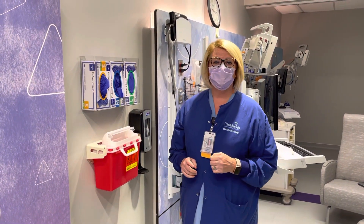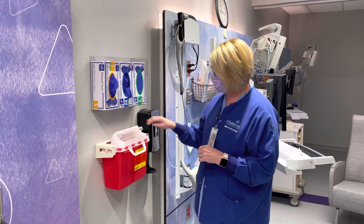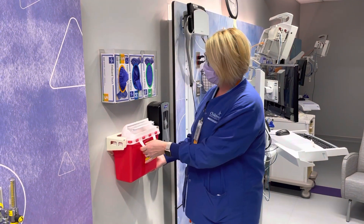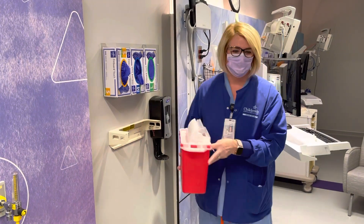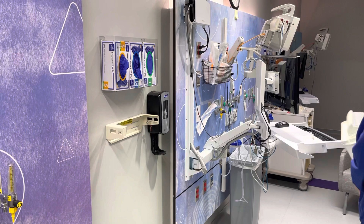We're going to be replacing a sharps container. First, we need to unlock the sharps container to remove it. When you pull it out, you're going to pull on this end first, and then it just comes right out of the holder itself.